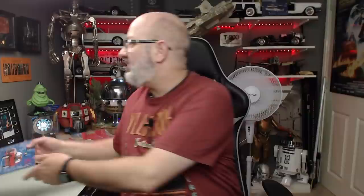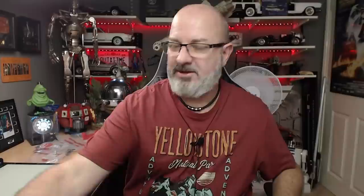If your country's not listed, get in touch with them anyway because I'm sure they can sort something out for you. Another thing I've got is this absolutely amazing blueprint from the folks over at parkworkupgrades.com - this is going to complement the vehicle and I'll be displaying this right next to it when the vehicle is complete. I've been looking forward to doing this one all week, so without further ado let's get cracking.